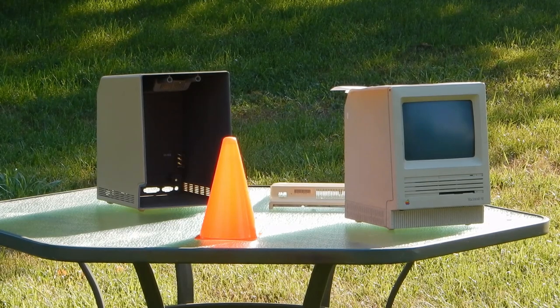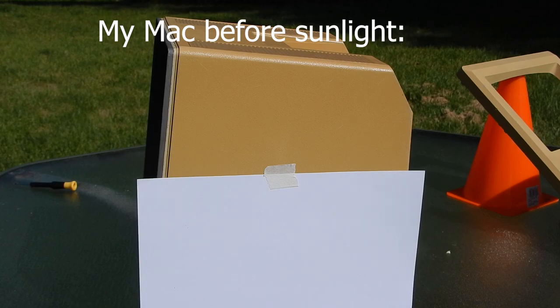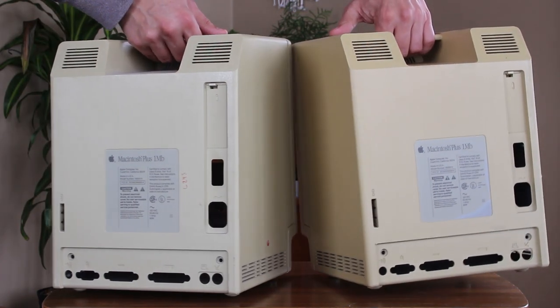Even the MAC SE, which did not have significant yellowing to begin with, showed notable improvements. I left this housing outside for about a week in the middle of summer, and the results are staggering. When compared to another beige housing I have, this one is much closer to the original color than the brown color it was.